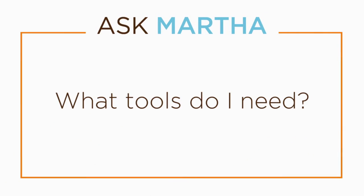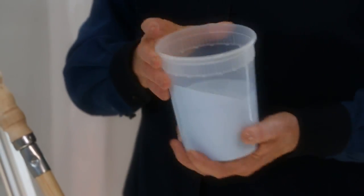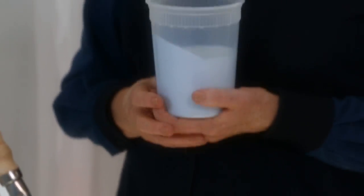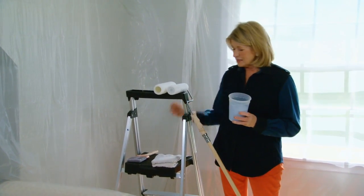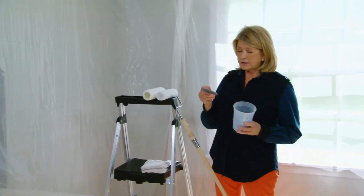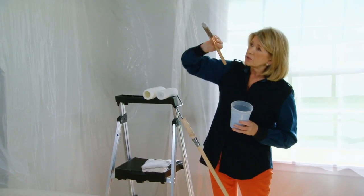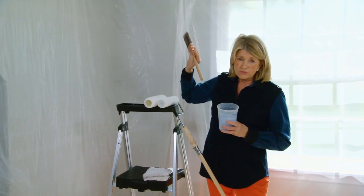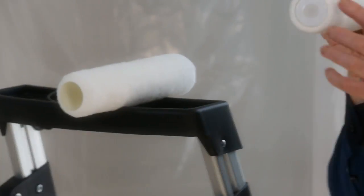I have decanted the paint into a reusable plastic container — this is from the deli, I must have bought some potato salad or something — so it's easy to hold. A wide-angle brush: you want it cut on an angle because then you can get right in the corner of the ceiling. So that's the next step. For the ceiling itself I'm going to use a roller.